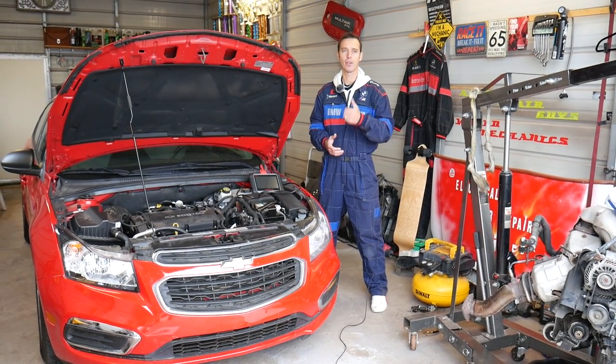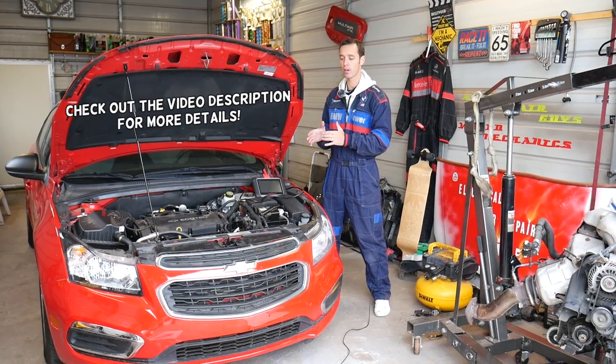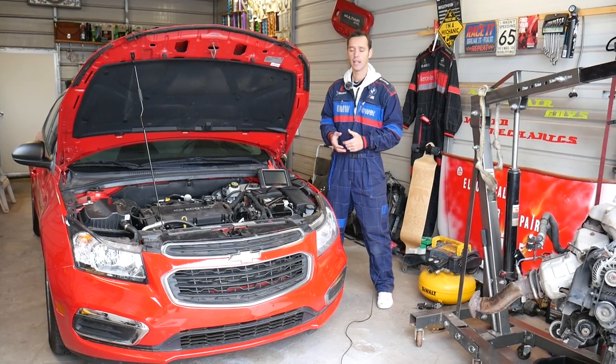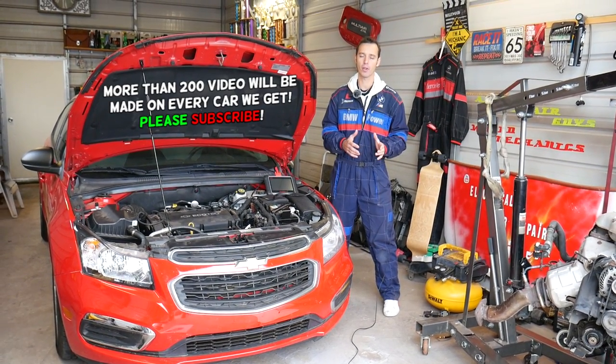Hey guys, welcome back to Auto Repair guys. Thank you for watching and subscribing to the channel. If you have a GM vehicle made by General Motors such as Chevy, Buick, GMC, or Cadillac, and you're wondering how to know which TPMS sensor is bad on your car, stay with us.